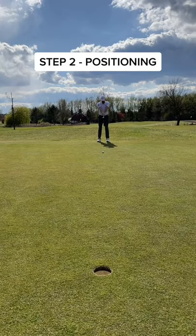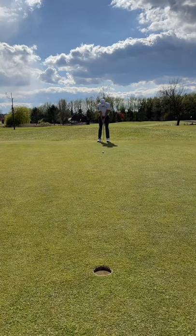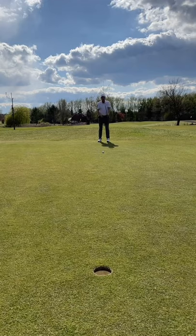Step 2: make sure the golf ball is in the centre of your stance. The hole should be in a perfect straight line between the ball and the middle of your feet.